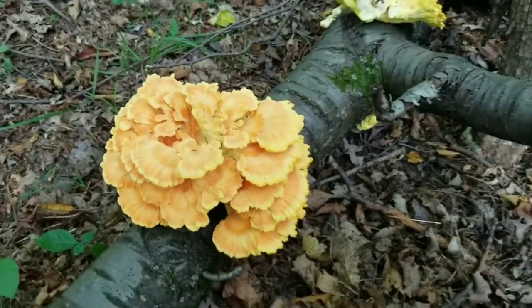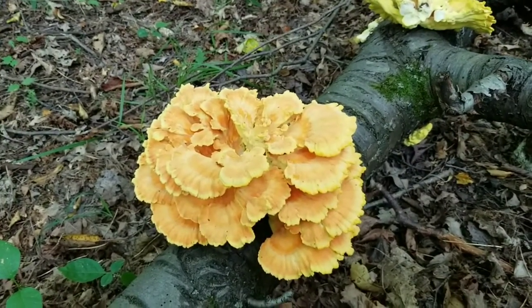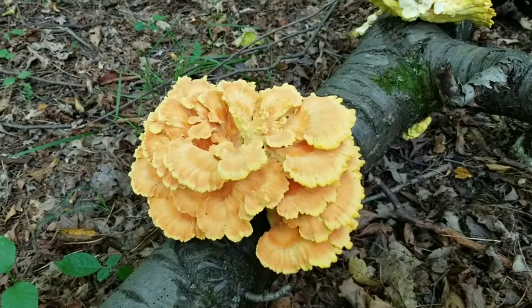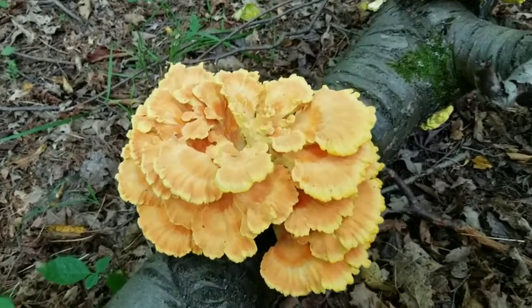As always with any new mushroom, try a little bit the first time — don't eat a big plate of it — because some people have just a mild food allergy to certain mushrooms they've never eaten before.